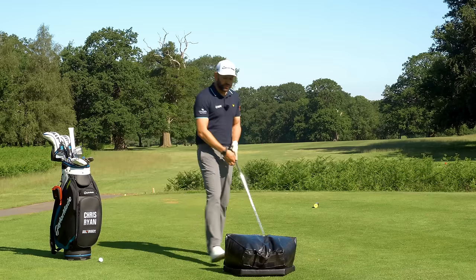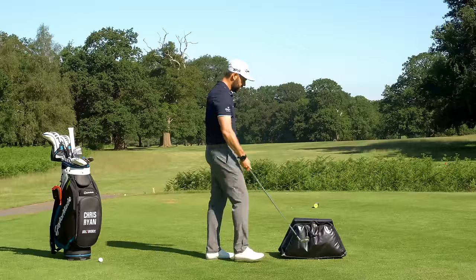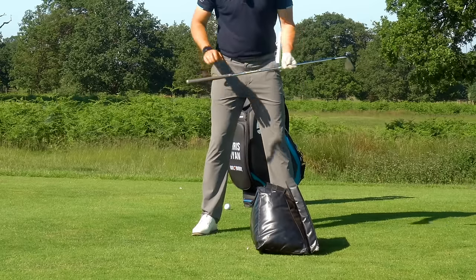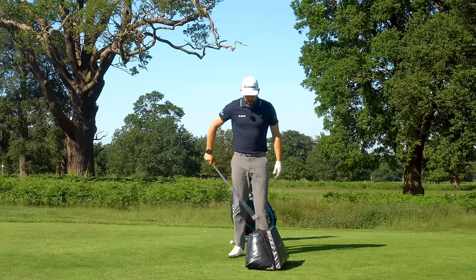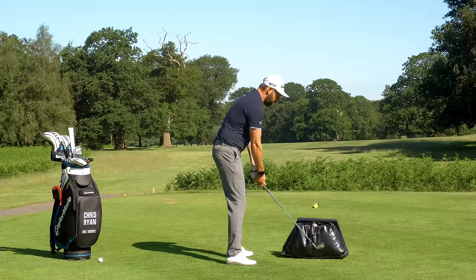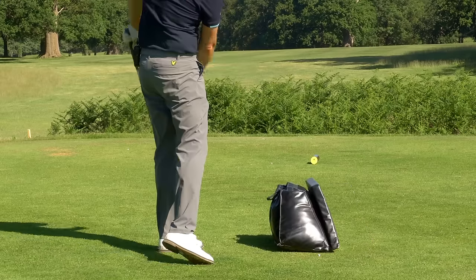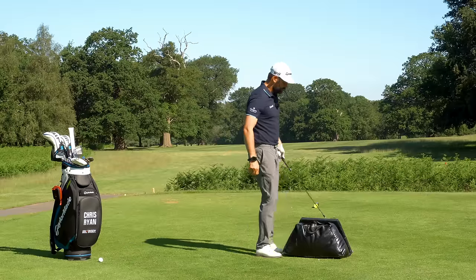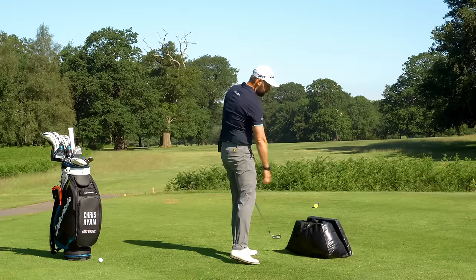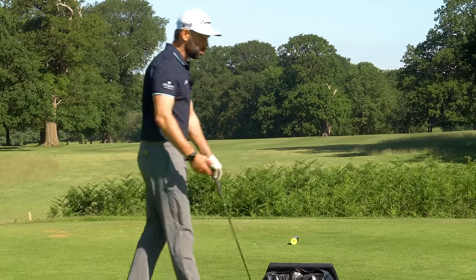The next exercise is the follow-on from that. We take the impact bag and place it just in front of where my ball would be. The edge of the bag starts at 90 degrees, then we angle it so the back of the bag is angled more towards the right-hand side of the range. If I make my over-the-top movement and collide with that bag, because my club is moving out to in, the bag will always spin - it's always going to have that spinning movement.